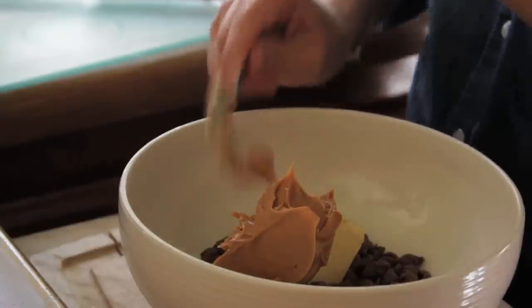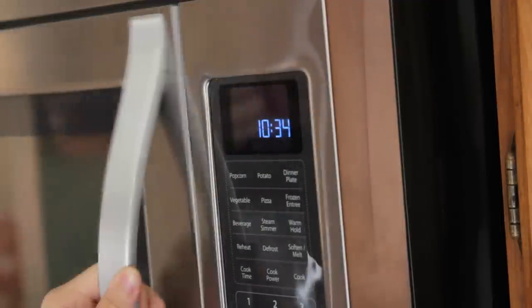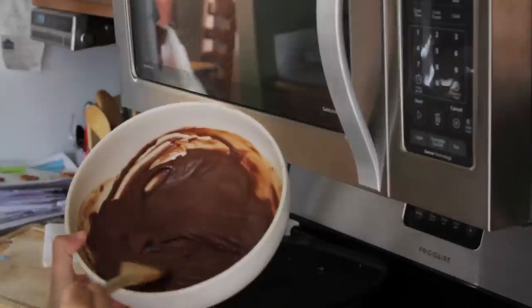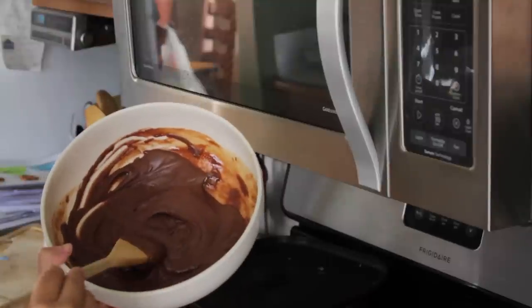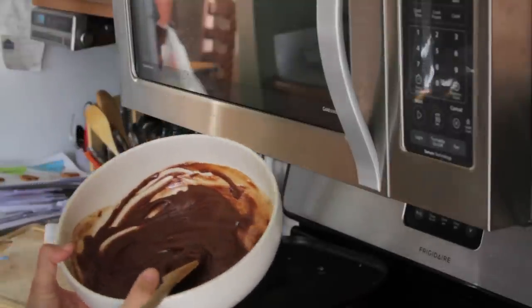Now we're ready to put it in the microwave. We're going to put this in for one whole minute. If it's smooth, then you don't have to put it back in for 30 to 45 seconds. I think mine is smooth enough — I'm not sure, I've never done this before — but we're going to take it and run with it.